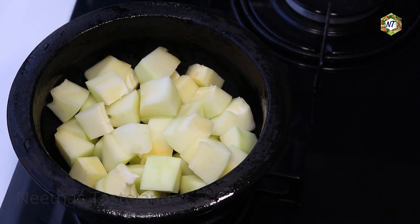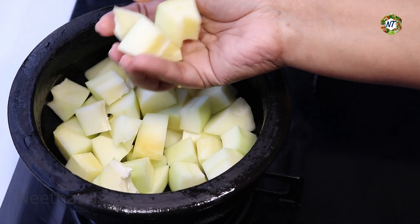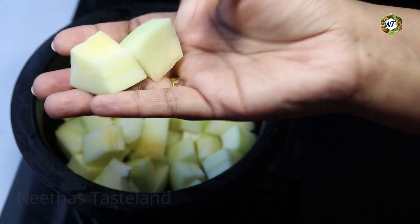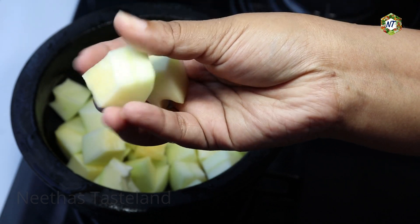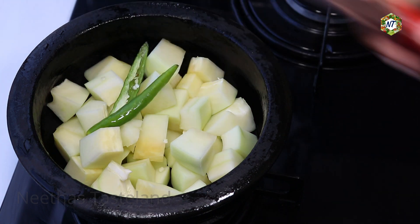We're ready to go with papaya moru. We'll make papaya moru. I'm going to cut the papaya. If the papaya milk is complete, you'll need a small piece. We'll add the paste into the pieces by pouring.